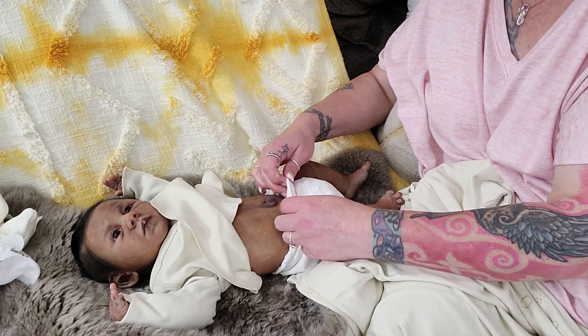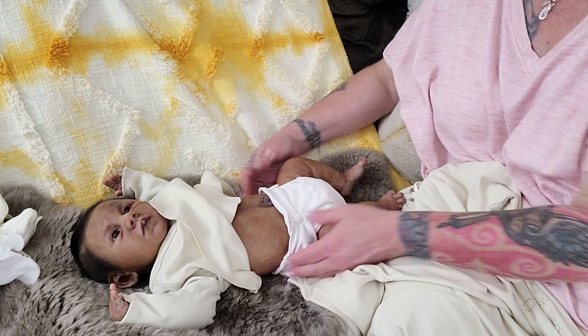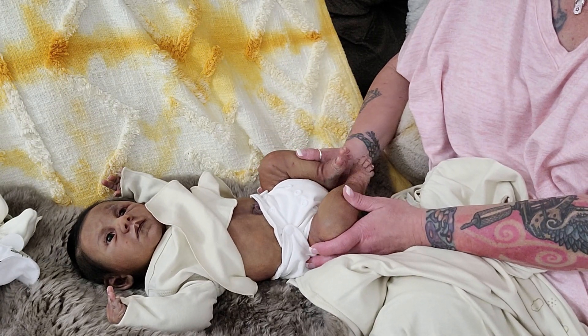She had the open mouth so she could take the bottle and the pacifier for roleplay. I was able to have fun and do the things I wanted to do with a silicone.